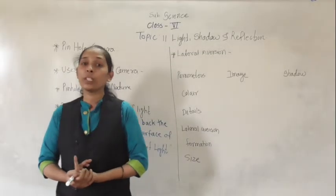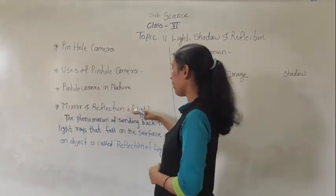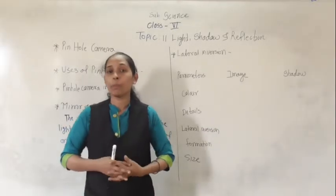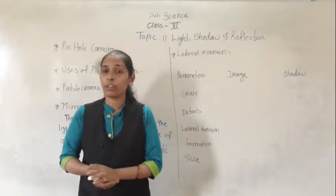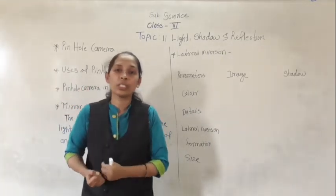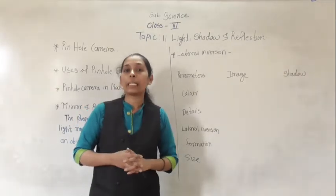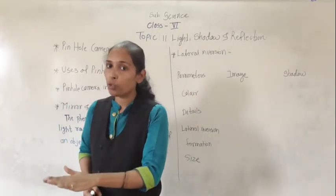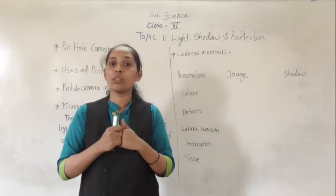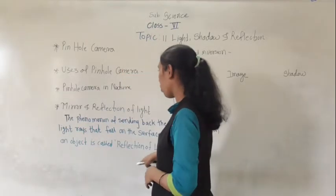Now we will move to the next very interesting point from the lesson — mirror and reflection of light. If you are playing table tennis or any other game involving a ball, when you throw the ball on the wall it bounces back to you. Similarly, the same property is followed by light rays. If light rays fall on an object and come back to our eyes, that phenomenon is called reflection of light.